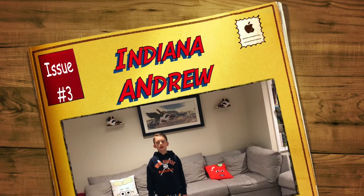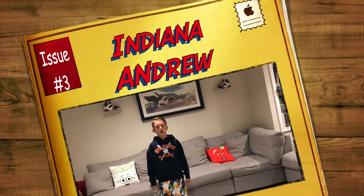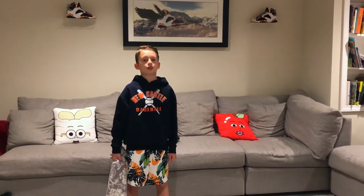Hey everybody, it's Indiana Andrew here. Today we're going to be working on indoor throwing drills. The first indoor throwing drill we're going to be doing is called the Temple of Doom towel resistant drill.